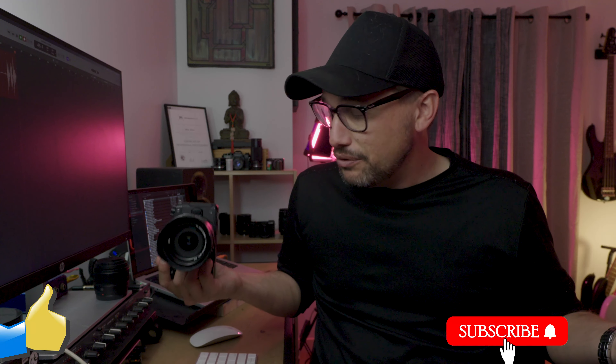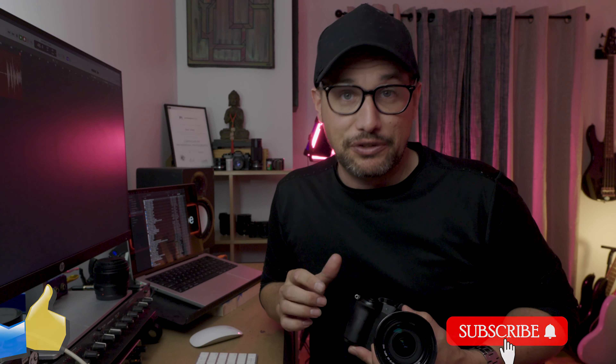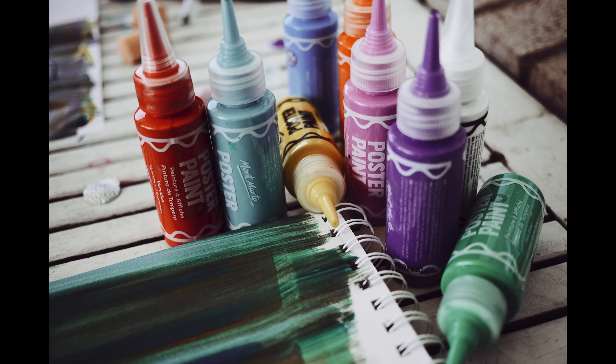So yeah, micro four-thirds for product photography. For me, I love product photography — I love doing it, I love the genre, everything about it. My product photography is more sort of lifestyle-based product photography. I don't really do the white background stuff, only when I need to. Shooting details and all that sort of stuff — I really get a kick out of it.